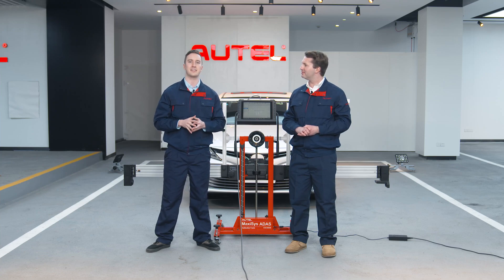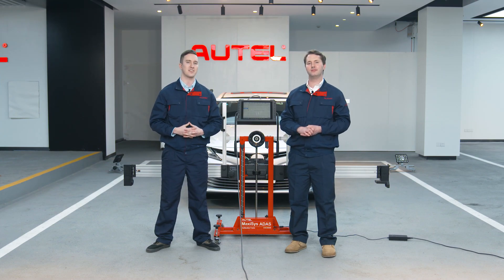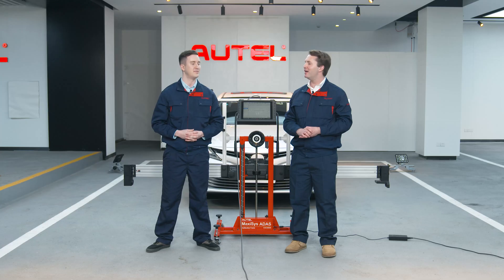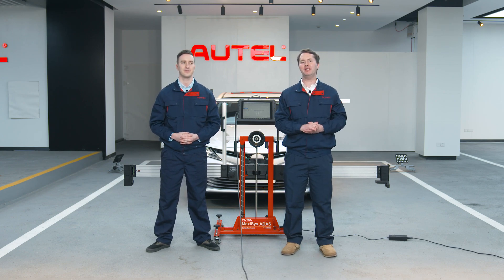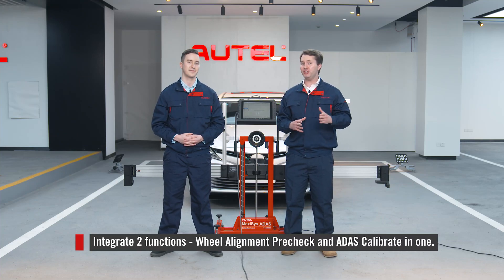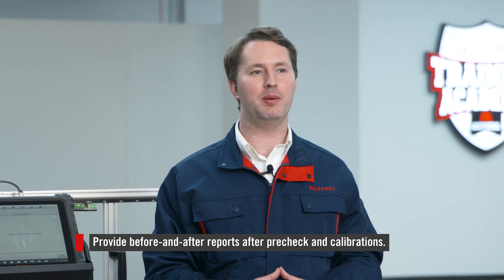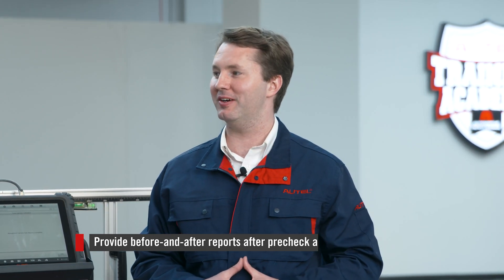Honestly, I was stunned by how the six high-resolution cameras and positioning software provide accurate positioning and how it makes calibration easier, faster, and more precise. The whole process has been a real eye-opener to me, particularly the camera system. Being one of the world's leading equipment that has successfully combined Wheel Alignment Pre-Check and ADAS Calibrate, the IA800 has revolutionized the way technicians perform calibrations and taken precision and accuracy to a new level. It successfully integrates two functions into one, positions the frame efficiently in as little as one minute, and provides before and after reports after pre-check and calibrations if necessary.